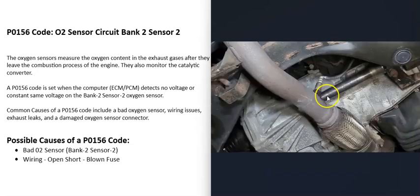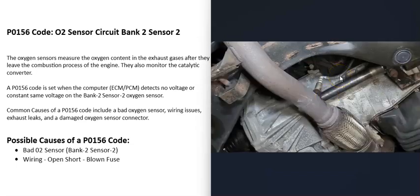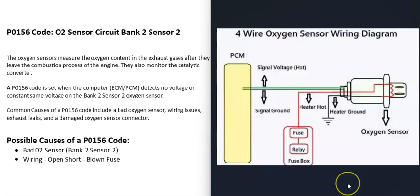The next thing that could cause this code is the wiring going to the sensor. If there's any issue inside the wiring — like an open, a short, a blown fuse, or a bad relay — that's going to cause problems. There can be two-wire, three-wire, or four-wire sensors, so it's a good idea to get a wiring diagram for your vehicle.